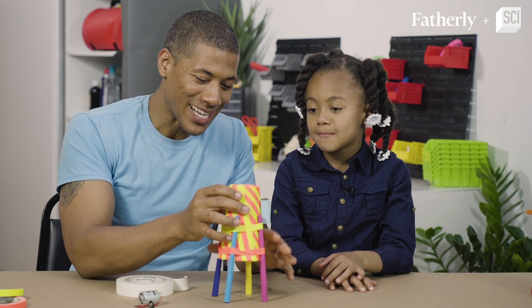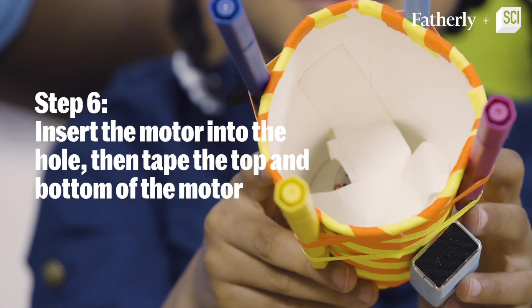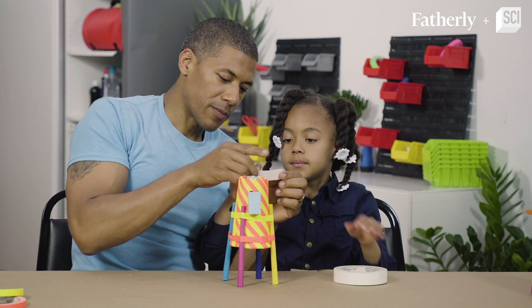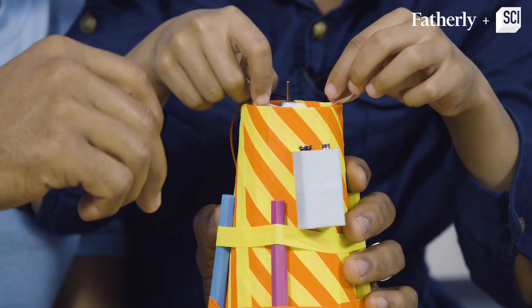Okay Madison, now that the cup stands up, we're going to have to tape this motor to the inside of the cup. Now you're going to put that tape on the top, but make sure you don't get in the way of the drive shaft because it needs to spin.